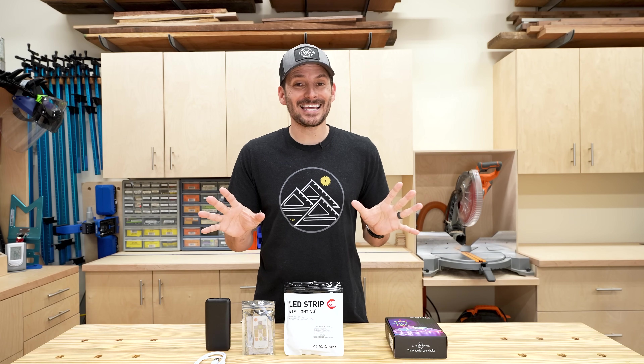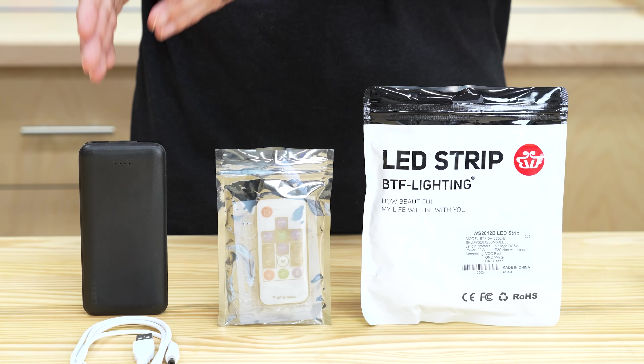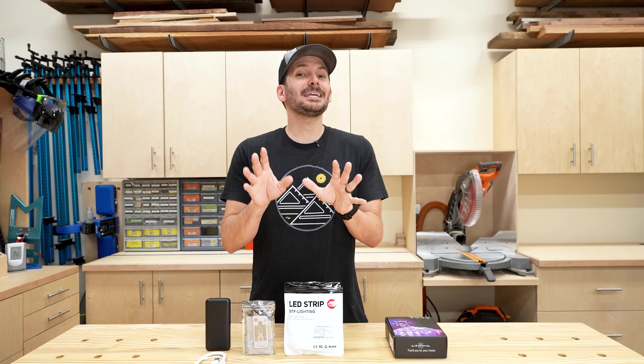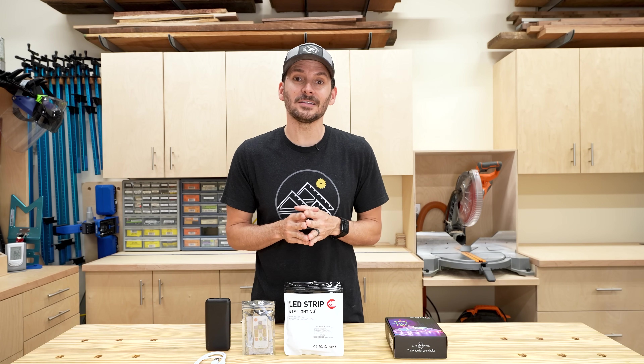So I build my own kits. Building your own kit is not that hard - you only need three basic things: the LED strips, a way to control them, and a way to power them. Even though there's only three components there are a ton of options, especially for the LEDs themselves.